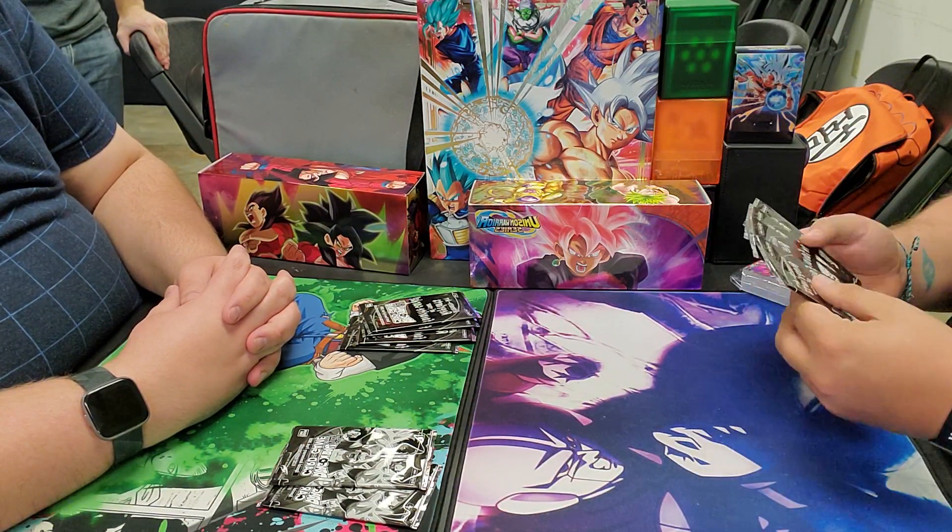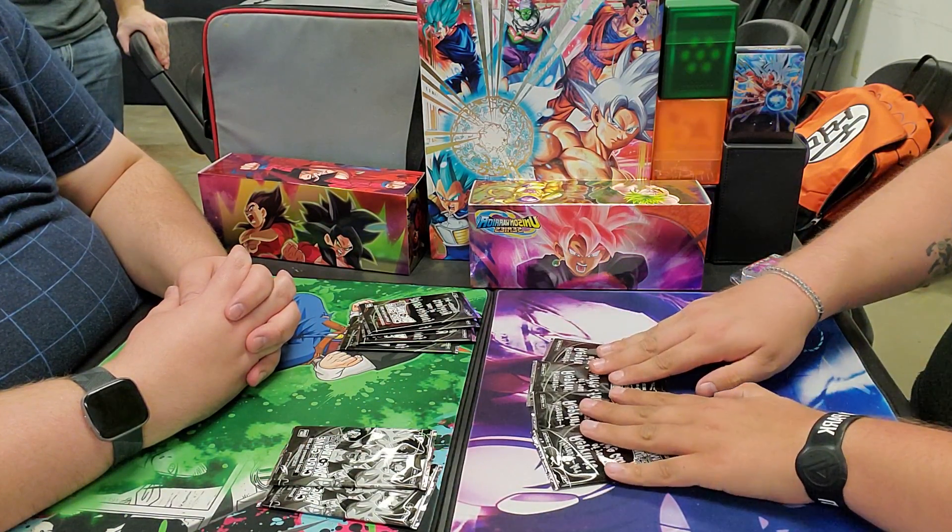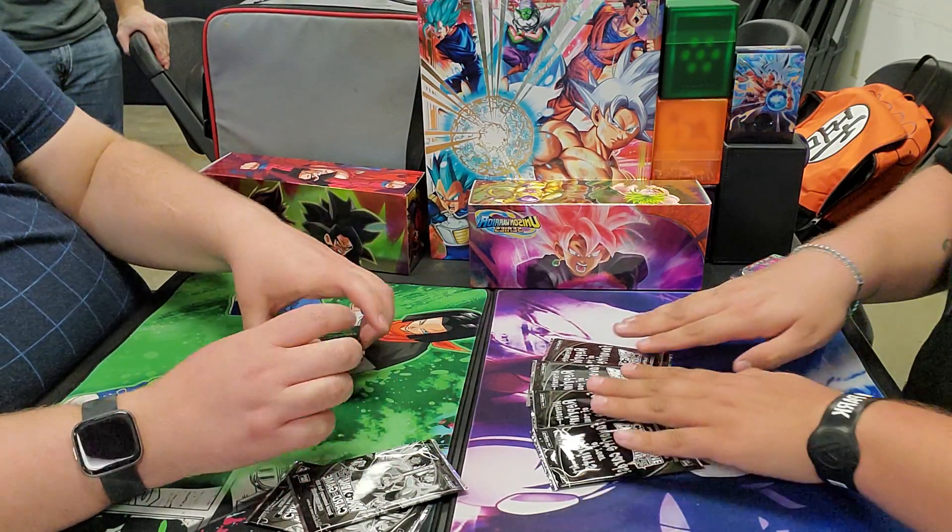Do you think we should do reprints first or the foils? Reprints first, then foils - save the goodies for last. That's a staple.